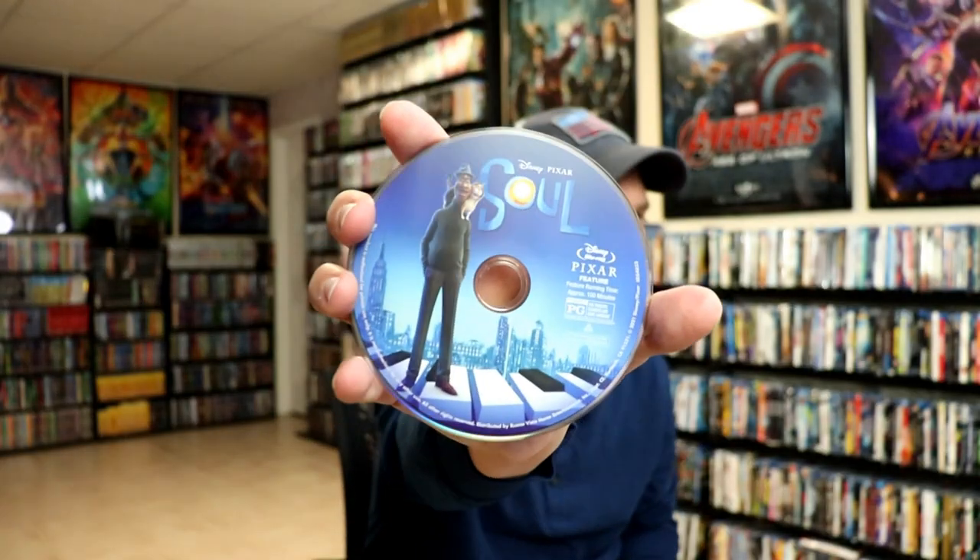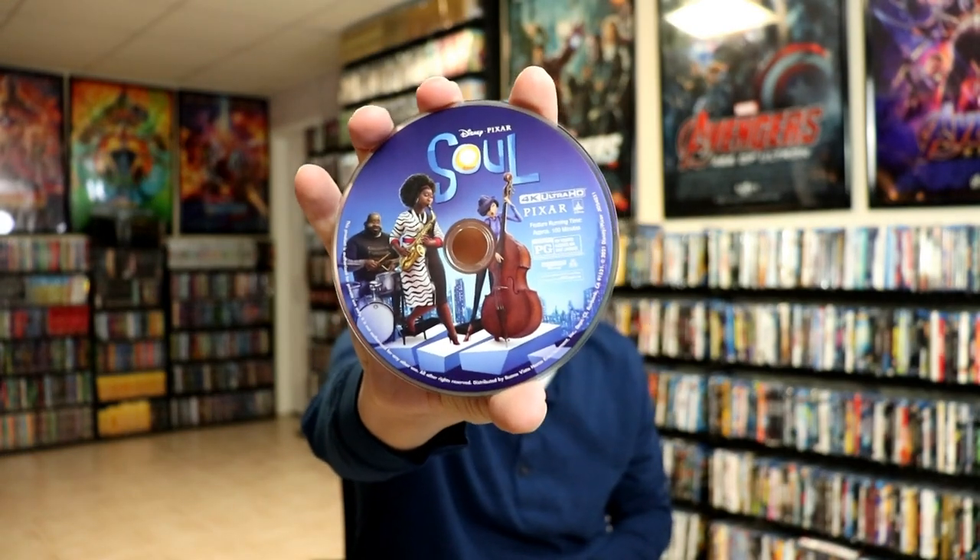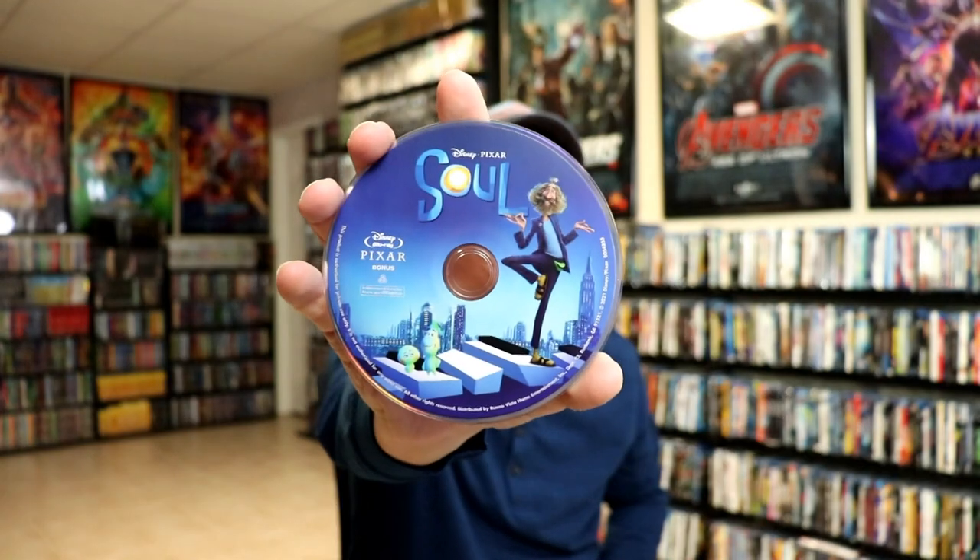And we have our Blu-ray disc and our 4K disc, with different artwork, which is always nice. And we have our Blu-ray bonus disc, with different artwork. And we do have some inside artwork, which is nice.